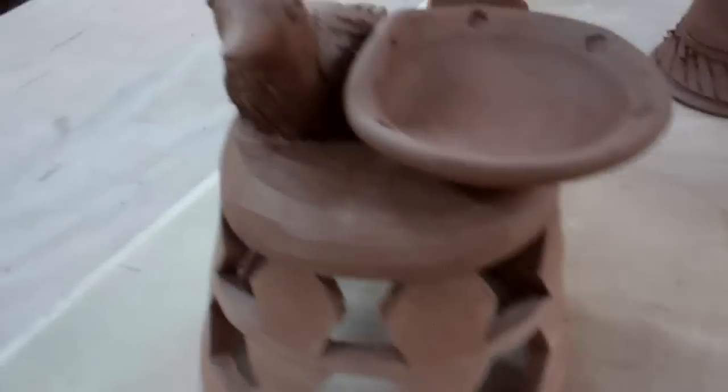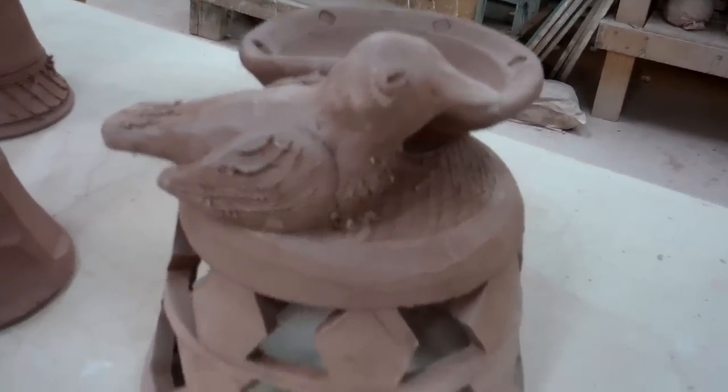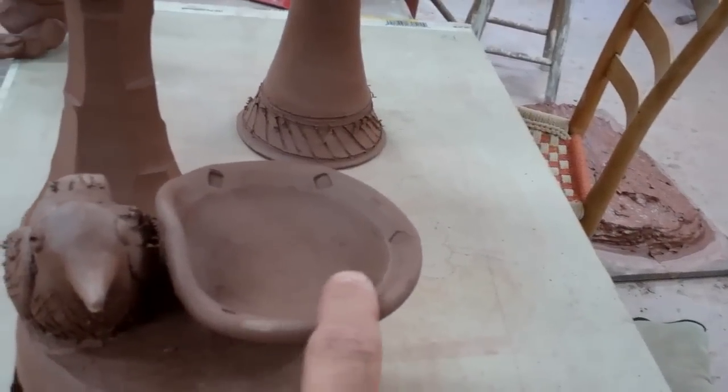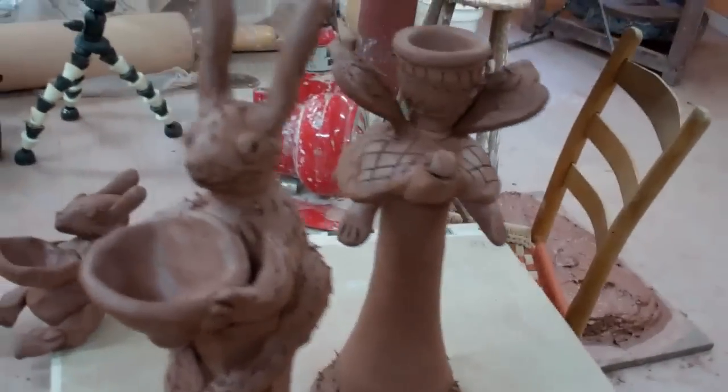I had this bird left over from yesterday and this base, so I put those together this morning and then just threw this little dish here to go beside them. These are fun.